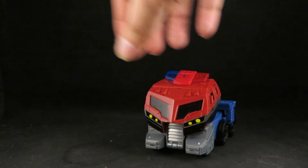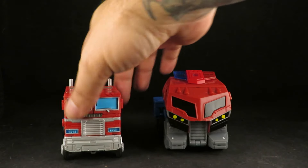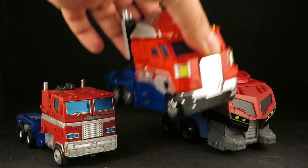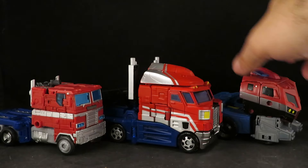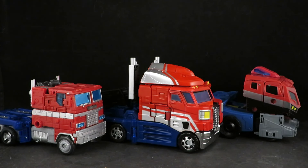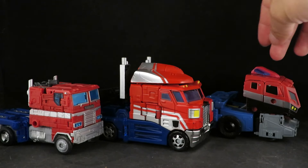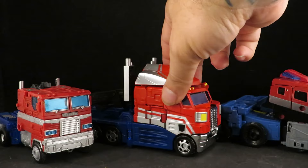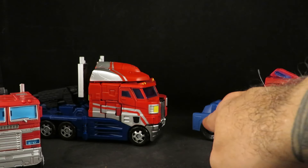I don't like seeing the swivel joints — they could have covered that up. Other than that it looks pretty cool. It's next to the Earthrise Optimus, G1 Optimus, Animated Optimus, and the Classics Optimus. It's almost like the Classics Optimus — kind of an in-between flat-nosed design. You start getting this slope, a wind vane at the top, a light bar, and the blue going a little bit further in.